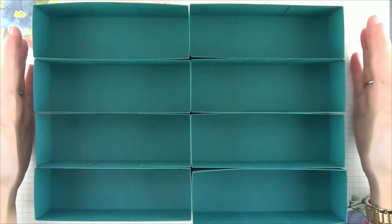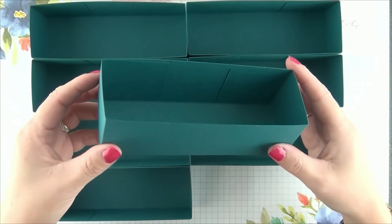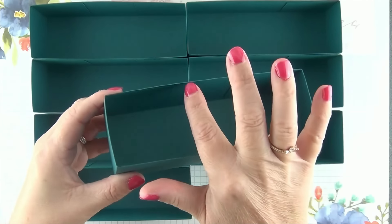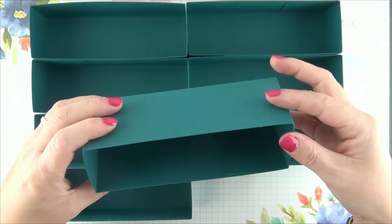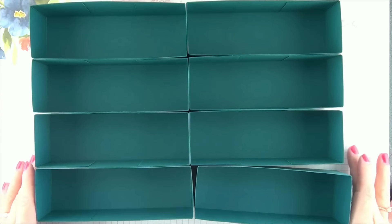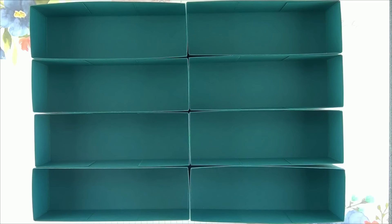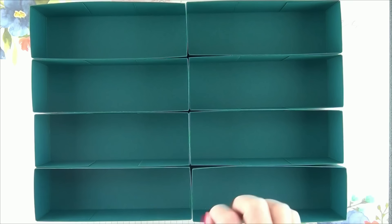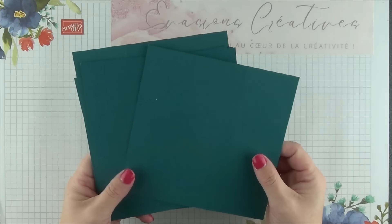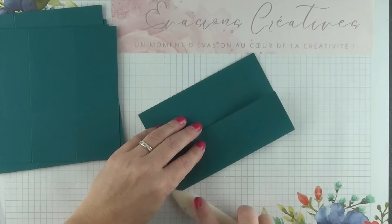Une fois tous nos papiers collés et assemblés, voici ce que nous obtenons : nos 8 boîtes au format rectangulaire avec les onglets de collage, tant sur le bas que sur le haut, qui vont nous permettre de maintenir parfaitement bien les petites boîtes à l'intérieur. Une fois que tous nos supports sont prêts, nous allons nous occuper de nos 24 petites boîtes qui viendront prendre place ensuite à l'intérieur. Je reprends donc mes 24 carrés et je commence dans un premier temps par former correctement toutes les marques de pli.